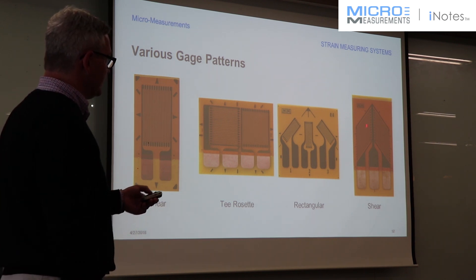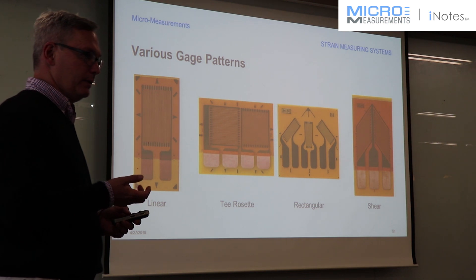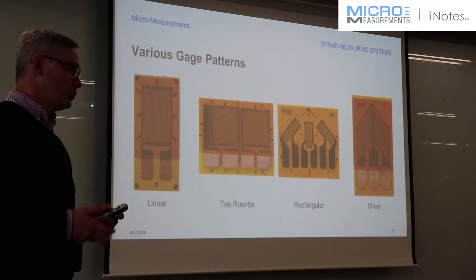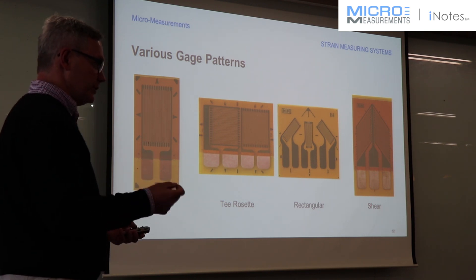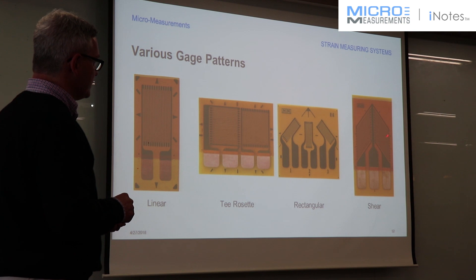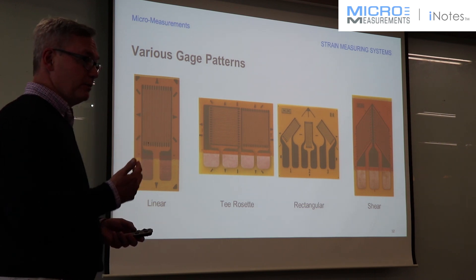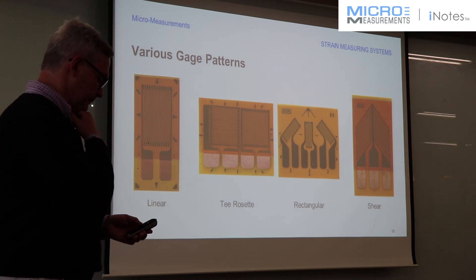The last one is a dual shear pattern. This one is commonly used for applications where you're trying to measure torque. It has two grids at a plus and minus 45-degree direction, which corresponds to the maximum strains when you're on a shaft in torsion. It also has a common electrical connection in between, which forces you to use a half-bridge type of circuit. This gauge is also sometimes used in material testing, such as with composites, where you may be looking for properties like the shear modulus — and there's a test standard written around using this type of gauge to find it.